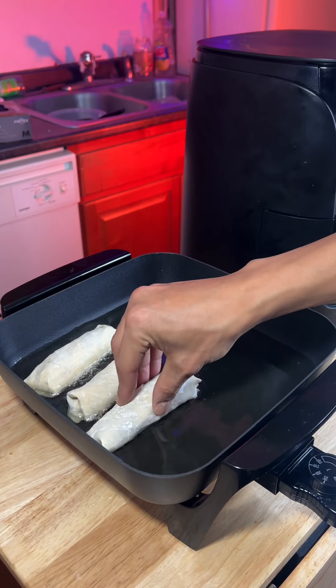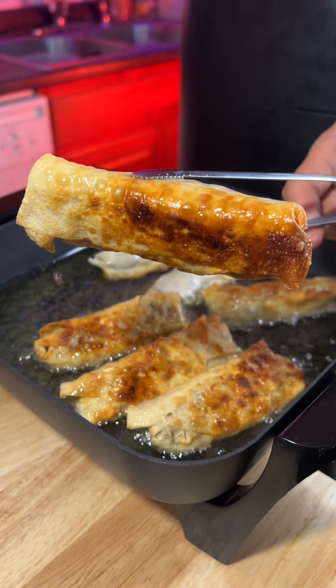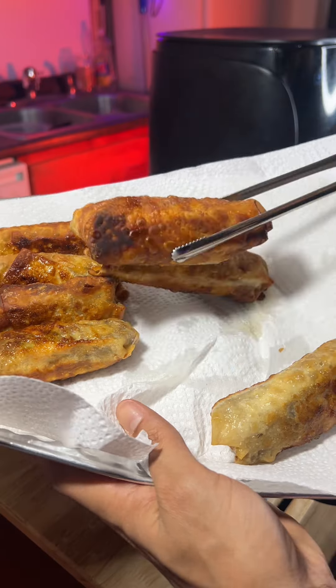I did half of them in the air fryer and half of them in oil. I will say that the grease fried ones tasted better fresh out, and the air fried ones tasted better even the next day. I ate all them things.